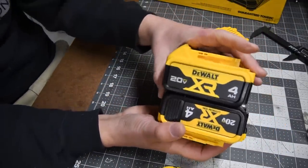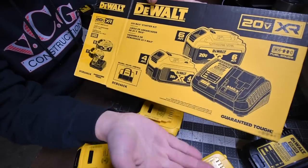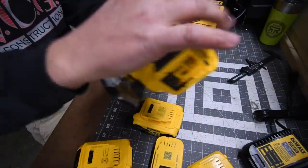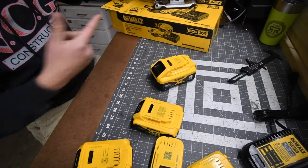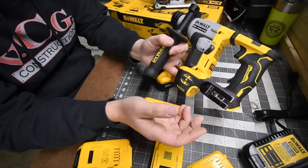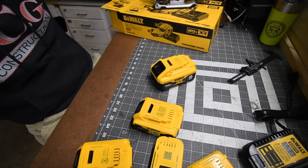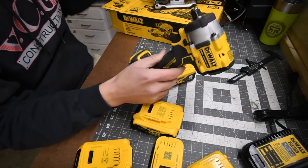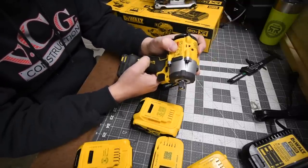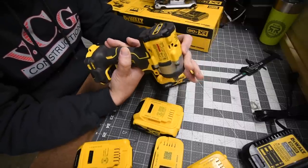Please subscribe to the channel. With this two-battery kit for $200, you can get the XR jigsaw, the DeWalt Atomic SDS rotary hammer drill — I did videos on both of those — or you could also get the Atomic impact wrench, model DCF921. That's 3,550 impacts per minute, 2,500 RPM, and I believe 400 foot-pounds of torque.